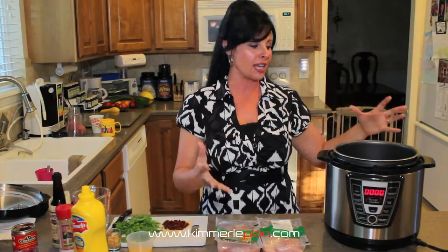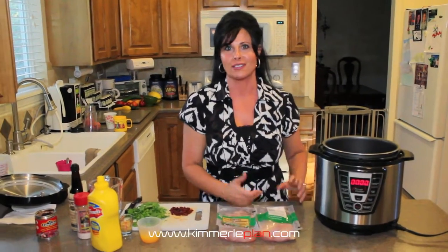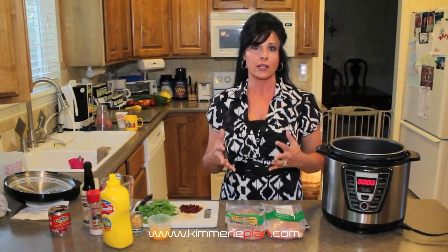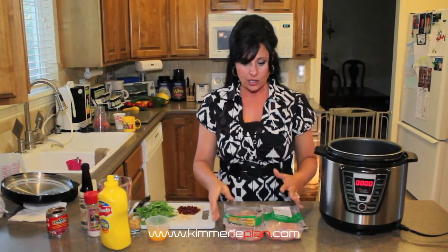If you're doing bulk cooking, it's great. You can take frozen chicken breast and pile it all in here. David told me just recently he did seven pounds in there in 20 minutes. So it is really great if you're looking to cook fast.